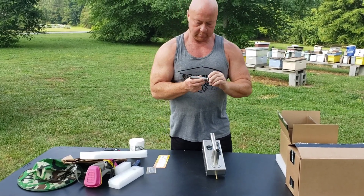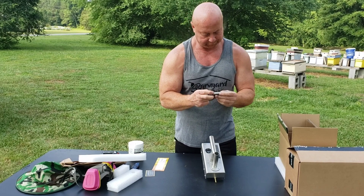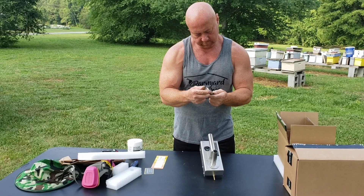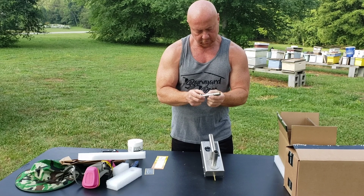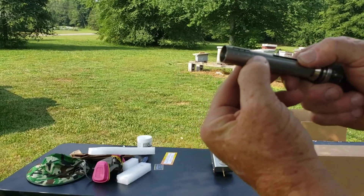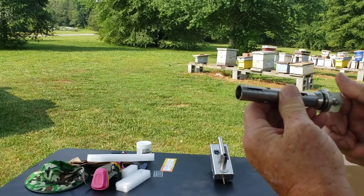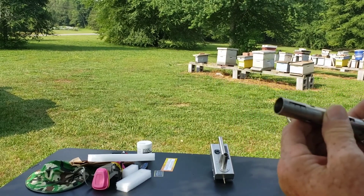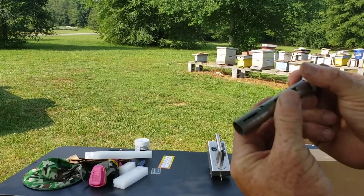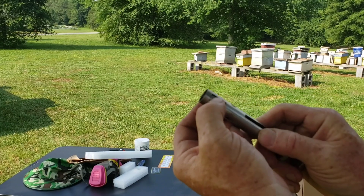This is the plunger here that you use to measure the amount of oxalic acid going into your unit. It's very self-explanatory — it's got little markings on the side, and each little mark is one gram, going up to one, two, three, four grams of oxalic acid. By screwing this out, you will see the little mark move. When you plunge that down into the oxalic acid, it will stick in there up to that mark.